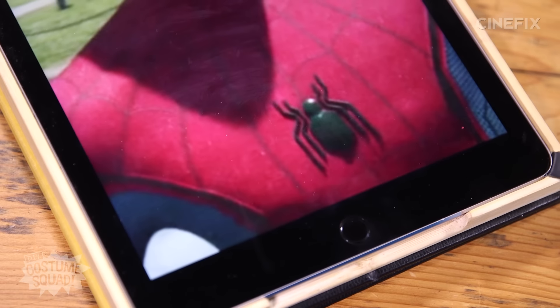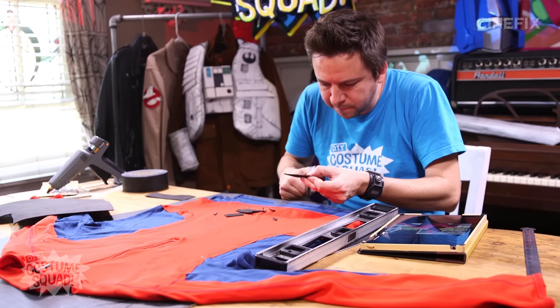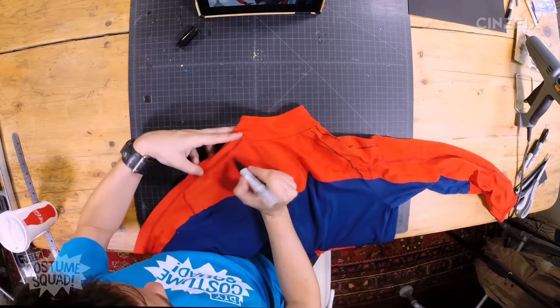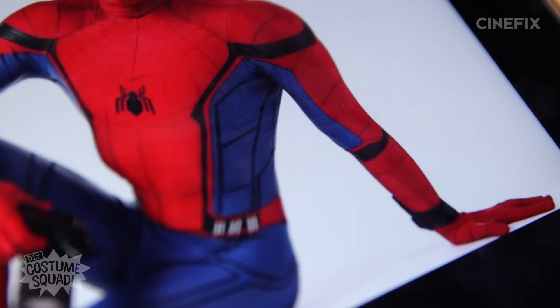Time to decorate this thing. Before I draw all the webs on there, I'm going to make the little spider emblem so I can position where that's going to go. I'll use some more craft foam for that. That's the body of the spider. I'm going to draw the legs on with some Sharpie while I do the rest of the webbing. That's a lot of lines, but I'm not done — that was all the red, now I've got to move on to the blue.